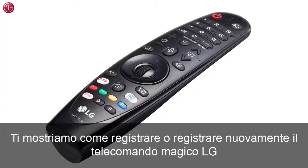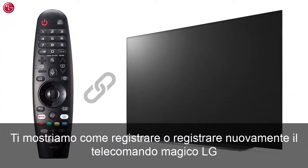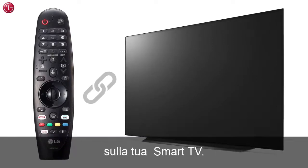Hello everybody. In this video we show how you can register or re-register the LG Magic Remote to your TV.